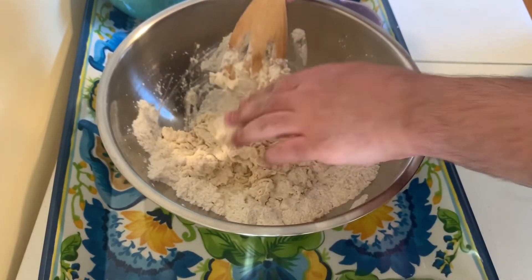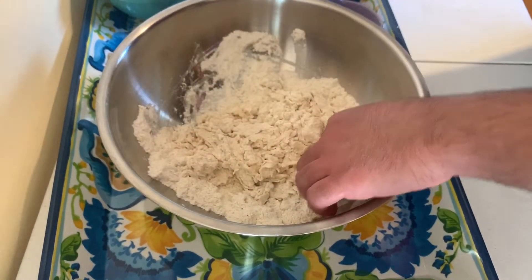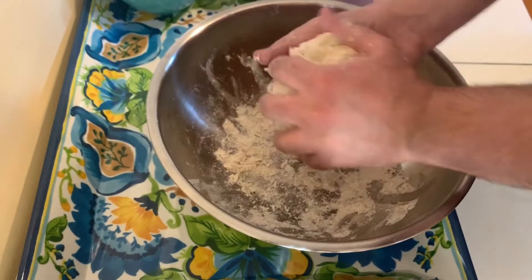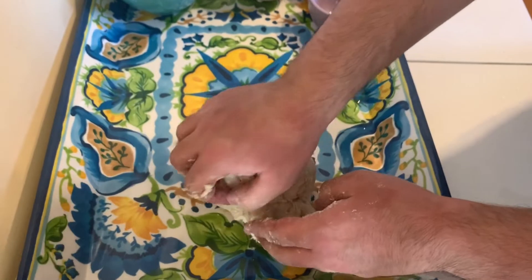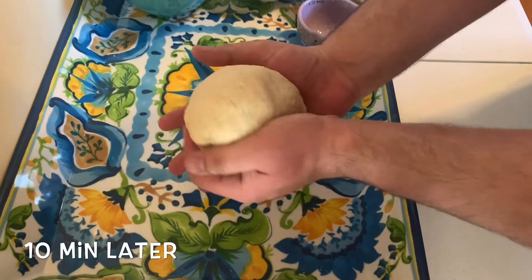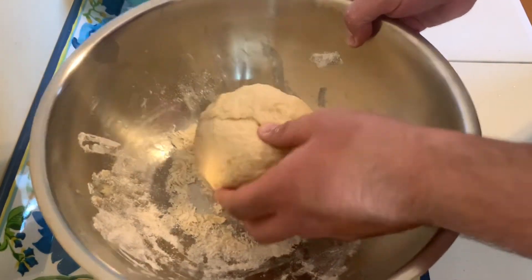Now we're going to use our clean hands. We're going to take it out of the bowl. We're going to knead this for 10 minutes — press with your palm, bring it over, press again. Do this for 10 minutes. We're just going to form a ball. It doesn't have to be perfect. I'm just going to put it in our bowl and cover it up.